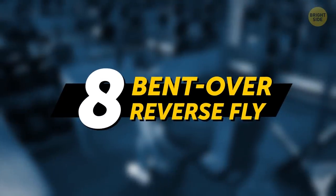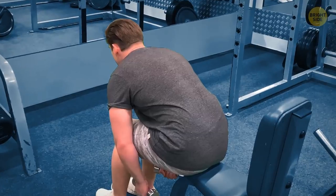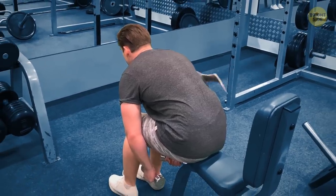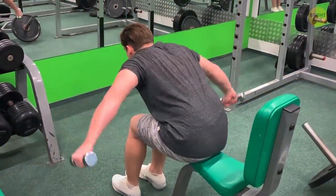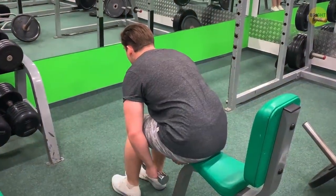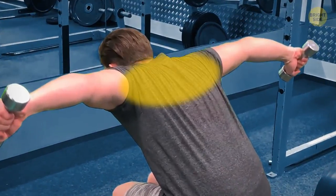Bent over reverse fly: sit on a bench and lean forward. Imagine you're a bird spreading your wings and slowly flapping them — except it'll be your arms, and you have a dumbbell in each hand. Whenever you lean forward like this, you're targeting your rear deltoids and upper back.